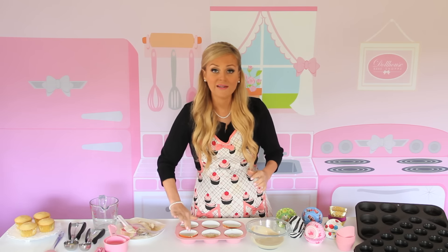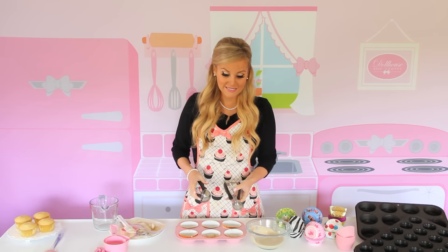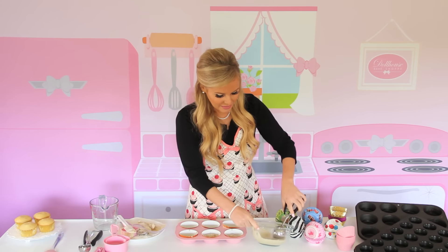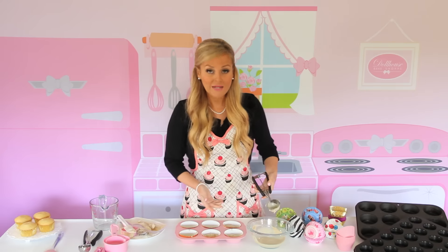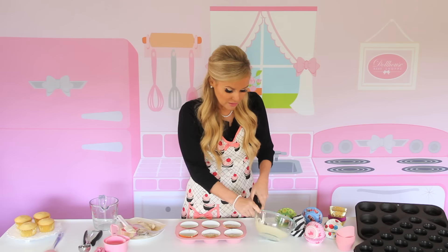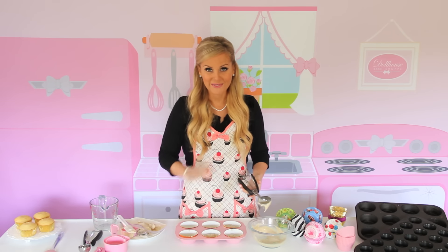My favorite method, and probably the quickest, cleanest, and easiest way, is to use a scoop. Scoops come in a variety of different brands and sizes. This one holds one and a half tablespoons for mini cupcakes; this one holds about three tablespoons, perfect for standard size. You just scoop it and plop it right in, and this is going to make a uniform size cupcake so they bake up nice and even. You can use a regular old ice cream scoop from the grocery store — just make sure it has that lever on the side or it's spring-loaded so the batter releases easily.